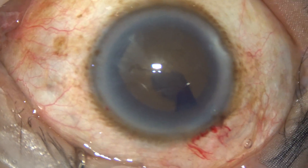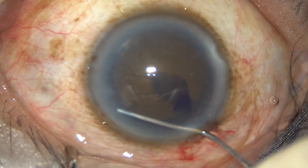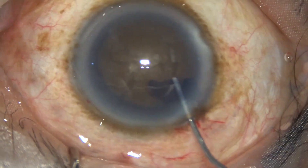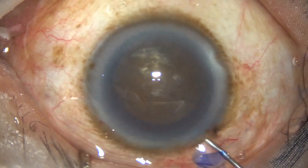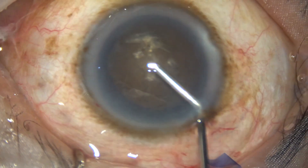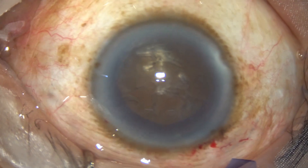Now hydrodissection is done very carefully. Small boluses of fluid are injected at multiple points. The nucleus is stabbed and then rotated. Now viscoelastic is injected again — this is two percent hydroxypropyl methylcellulose. We can also use chondroitin sulfate, and beneath the chondroitin sulfate we can use HPMC.